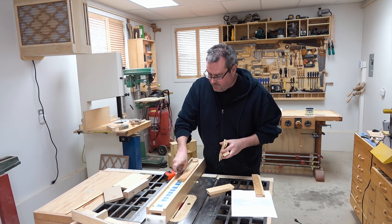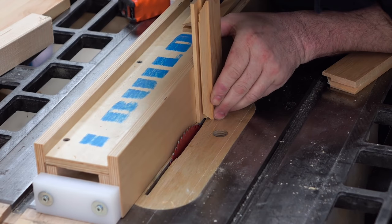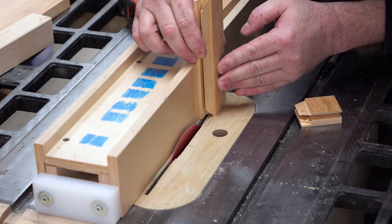What I need to do next is remove the back part so that I'll be left with just the tongue that fits right into that groove.